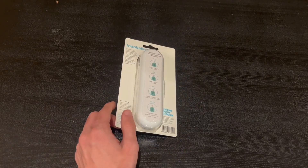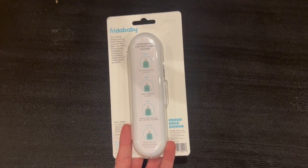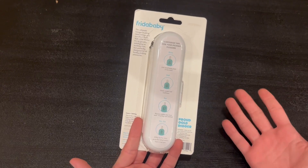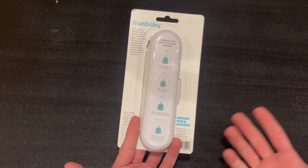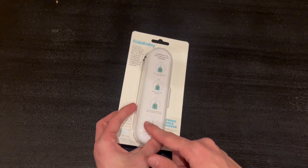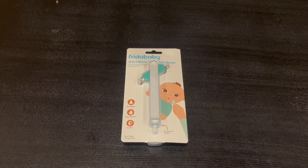On the back we have a little bit more information about it — a nice little case right here — and it tells us how to use it. You can use this in the nose, nails, ears, and a lot more. This is actually a 'proud gold digger' and honestly I'm a very big fan of it. It does come with a nice little case so you can store it away once you're done using it.